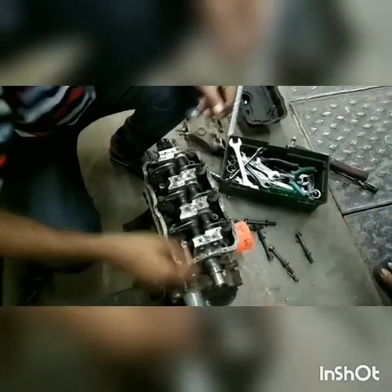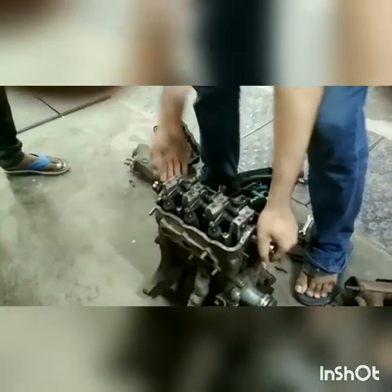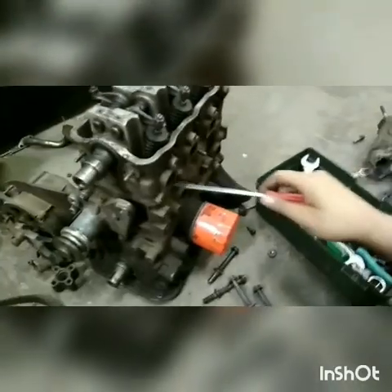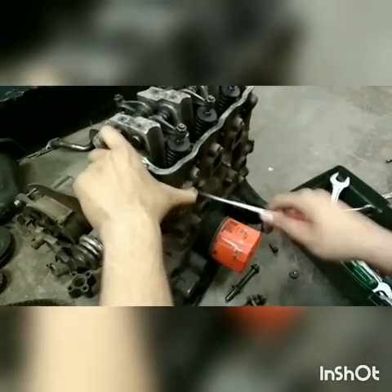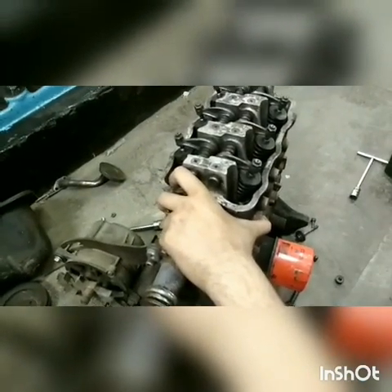We switch to removing the head to have an insight into the engine. We use a T-spanner to do so because a simple spanner cannot reach these bolts — they are deep between the parts. The engine head is fitted in a way that it is quite difficult to remove, so we require a mechanical advantage and use a screwdriver-type tool to remove it.